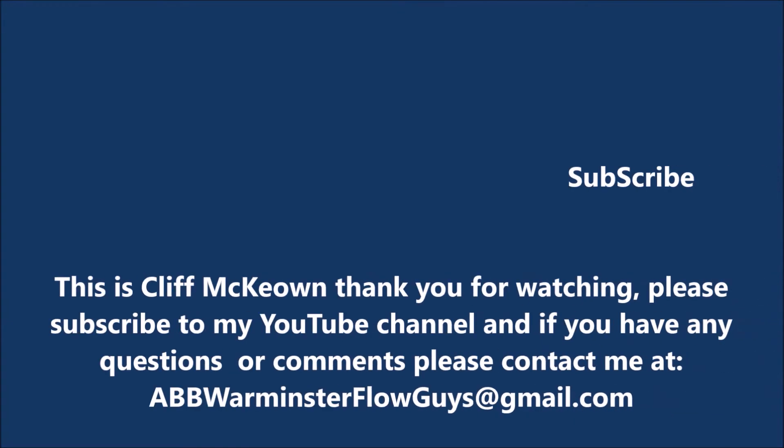This is Cliff McKeown. Thank you for watching and please subscribe to my YouTube channel for additions and updates. If you have any questions or comments, please contact me at abbwarminsterflowguys at gmail.com.